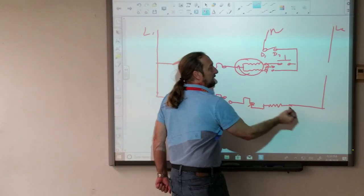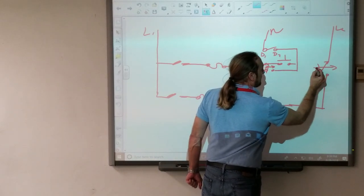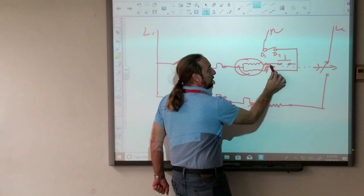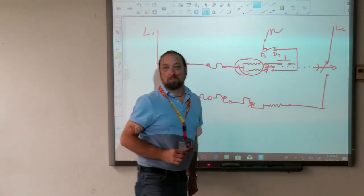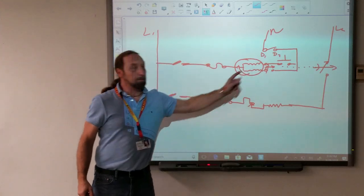This centrifugal switch here is also here. Sometimes I draw a dotted line because when this one moves, that one moves. Now I've got two loads: my heater and my motor.